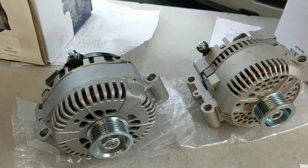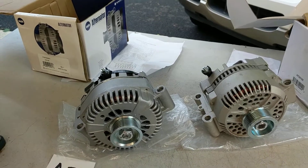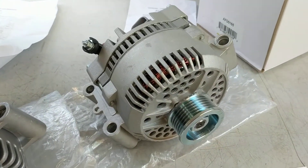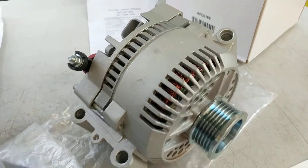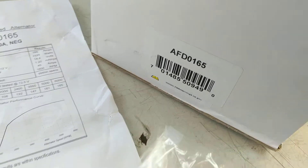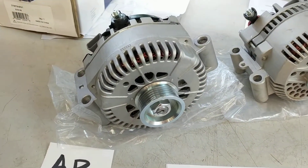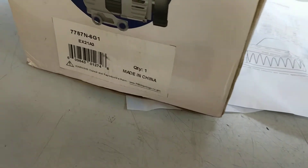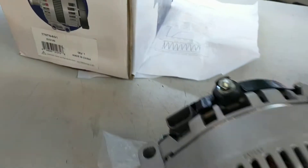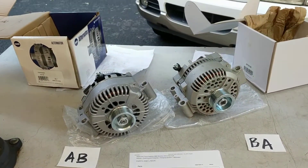The correct alternator is pretty easy to find either online or at your local auto parts store. I got both of these from Amazon. The larger one cost $110, and the smaller, correct unit cost $87. Both of them were way lower in price than what I could find locally for a new part.